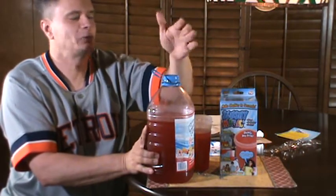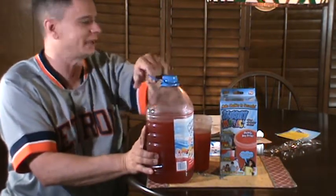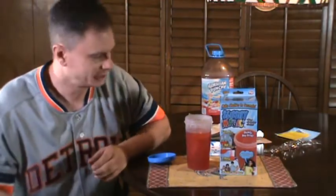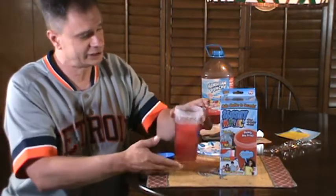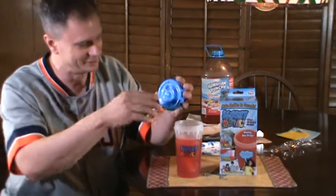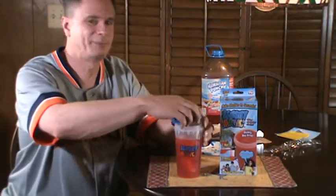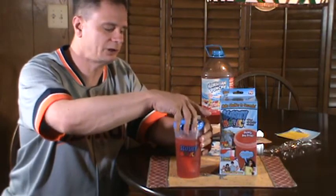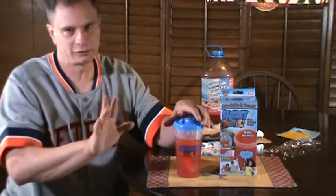Here we go, everybody — Slushy Magic, as seen on TV. I could just imagine those cheesy as-seen-on-TV commercials: 'No need to take your kids to 7-Eleven every day for a slurpee — you can now have Slushy Magic!' Alright, let me get back into the product review here.